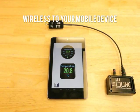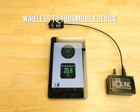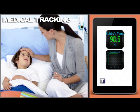LINK uses a tablet, your mobile device or phone, to connect wirelessly. With LINK you can create a network of smart sensors that can be used for a variety of applications, such as in the motorsports and automotive field where LINK can be used to measure real-time tire temperatures at all four corners, or in the medical industry to monitor body temperature or other biometric information.